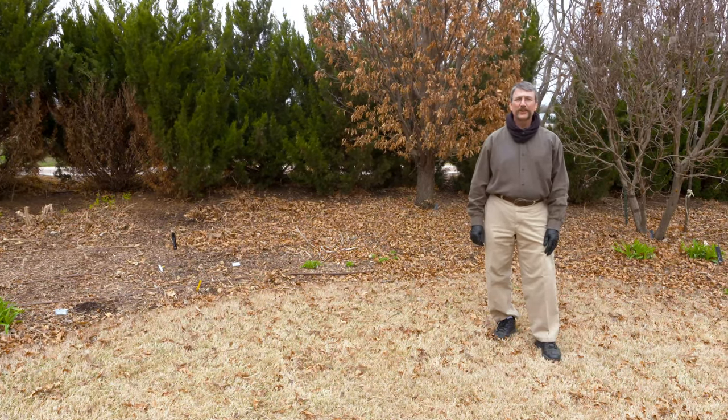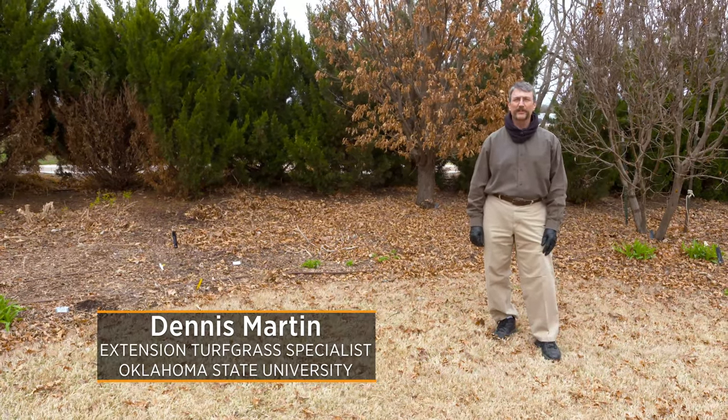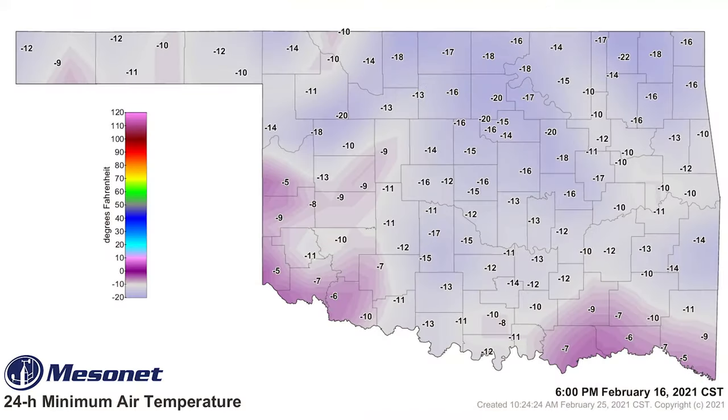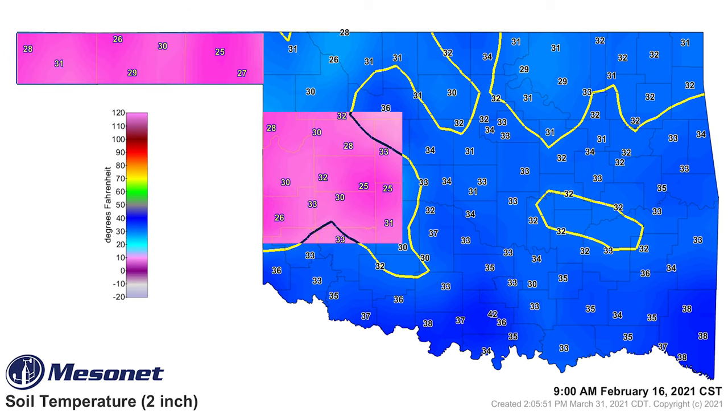February of 2021 brought some exceptionally cold temperatures to the southern Great Plains. In Oklahoma, many sites around the state experienced lows of from minus 11 to minus 17 Fahrenheit air temperatures. However, the soil temperatures at those sites never really got below freezing except for a few isolated locations out in the Panhandle, western Oklahoma, and southwest Oklahoma and some of the drier areas of the state.